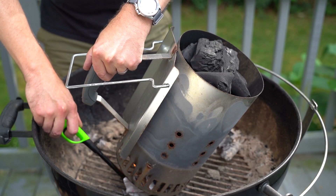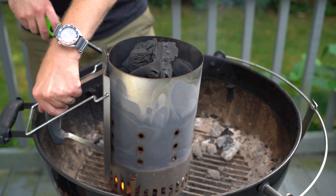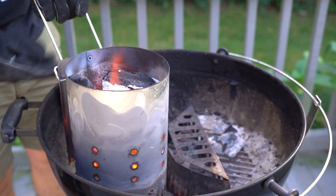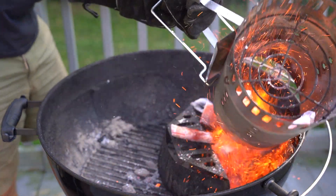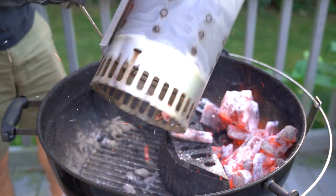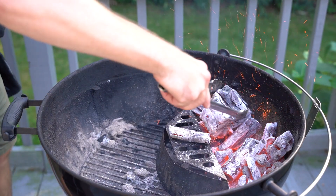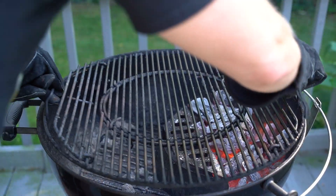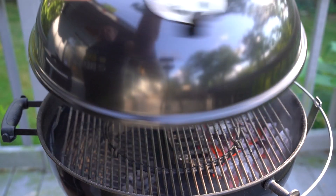The first thing we're going to do is light a chimney full of charcoal — I'm using lump charcoal today — and we're going to give this a few minutes to get nice and hot. What I like to do is put down one of these Weber charcoal baskets upside down, then dump the charcoal onto the opposite side of the basket so it traps it in on one side of the grill. Then once you get the coals positioned the way you want them, place on the grates and then place on the lid with the vents wide open.